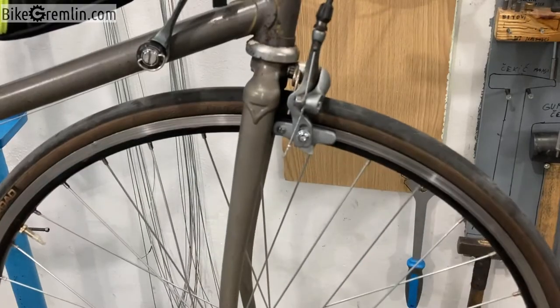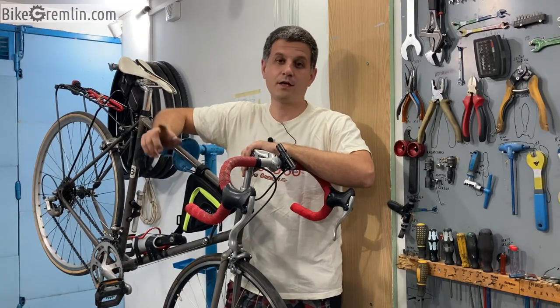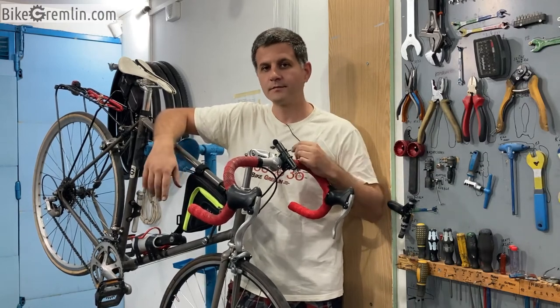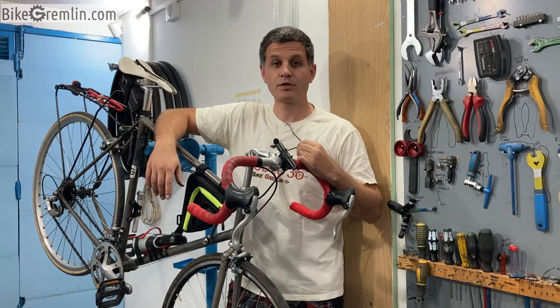Okay, I think that's it — I'm set to go riding now. Thank you for watching this video. As always, do try this at home — you don't have to be a professional bicycle mechanic in order to replace your brake pads and fix your road bicycle. Thanks for watching, cheers!